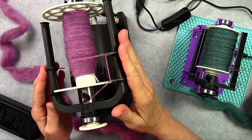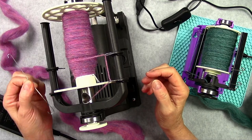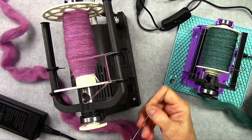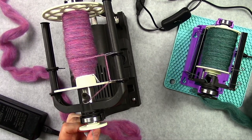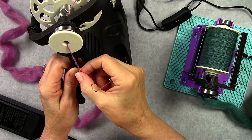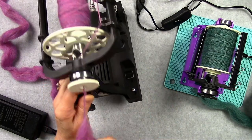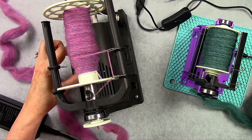The 6.0 has your orifice hook and it's got two different size ends on it. The smaller end is for when you have the orifice reducer in the front — this piece right here. You can take this out if you're spinning thicker yarn, and then you would need the wider hook end for that. It's got magnets here so you don't lose it.